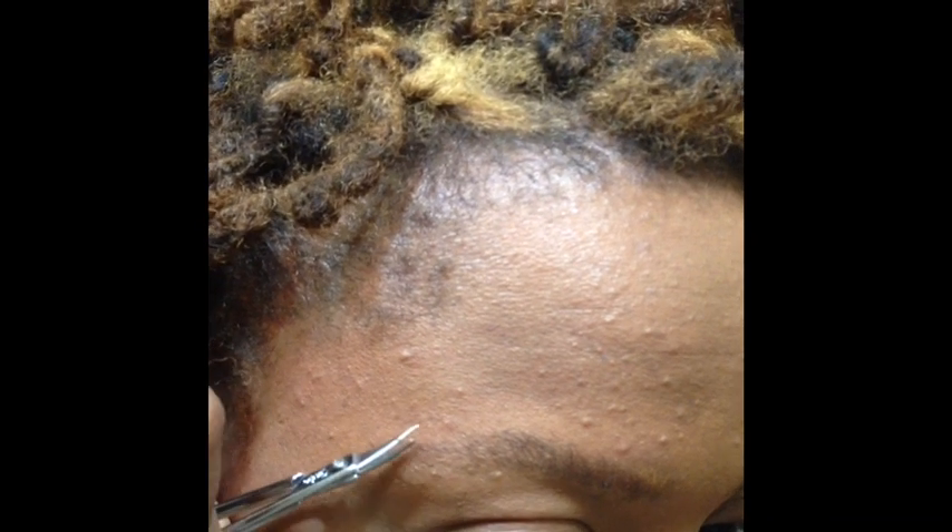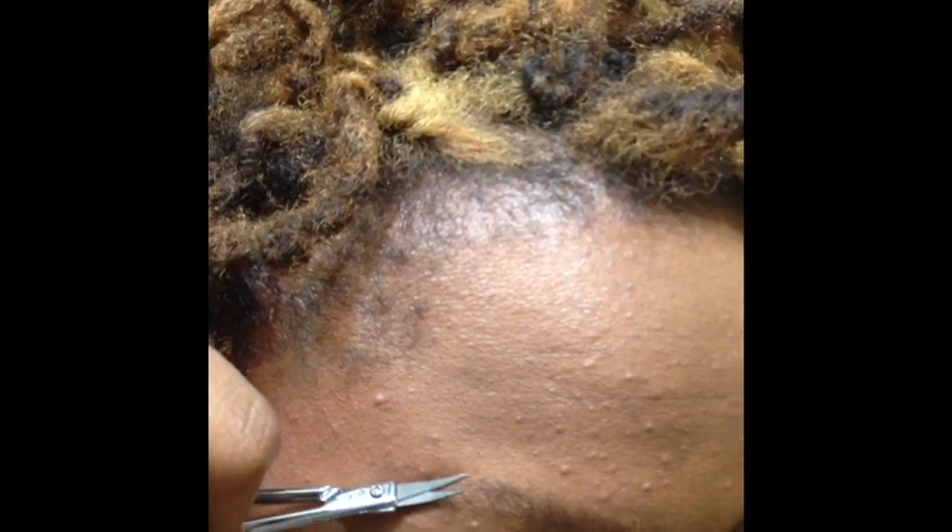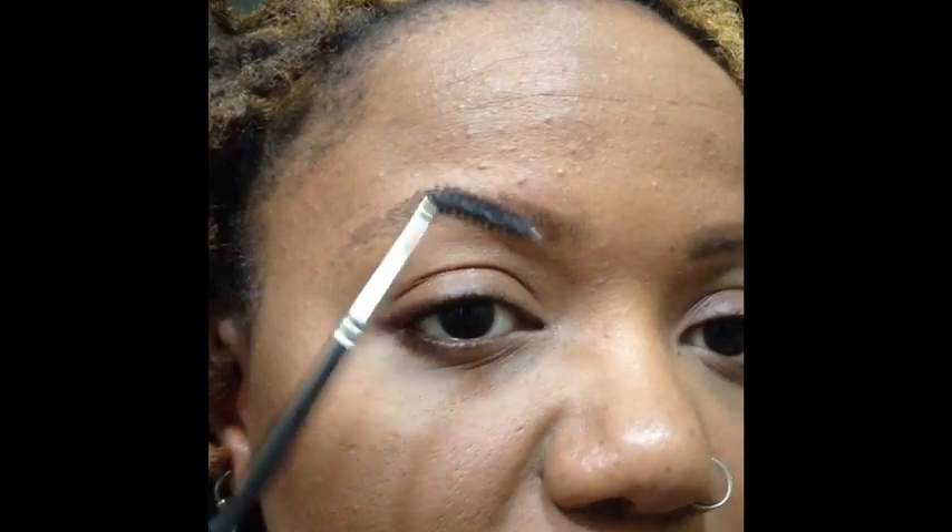The cuticle scissors are very sharp so be careful not to slice your face off while doing this. After I trim my brows, I go back in with my spoolie just to make sure I got all the little stray brow hairs off.